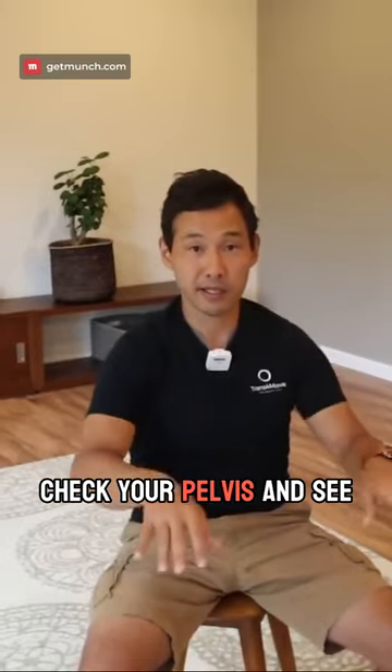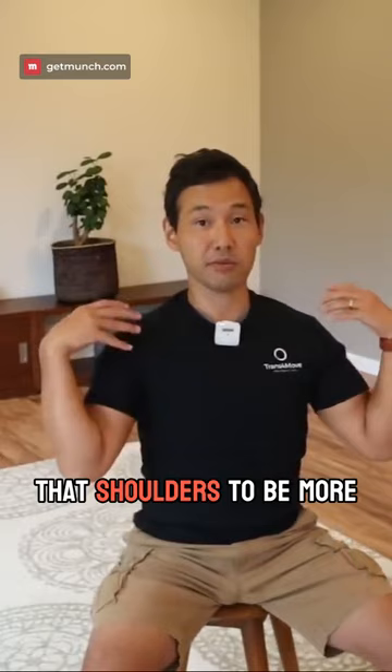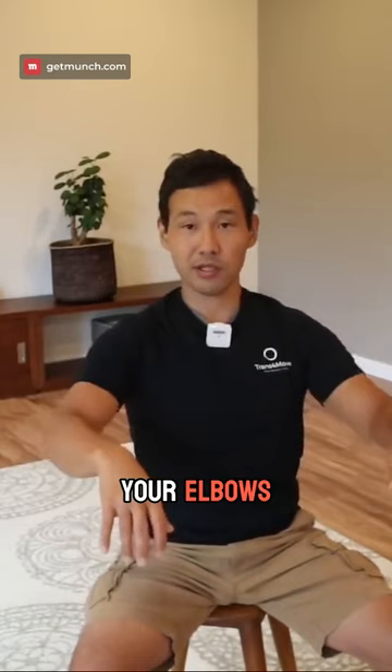Check your pelvis and see if you can reorganize, reposition your pelvis to allow that spine to be more neutral and to allow that shoulders to be more neutral, which will naturally bring your arms, your elbows a little bit more downward direction. Notice the effects on your shoulders.